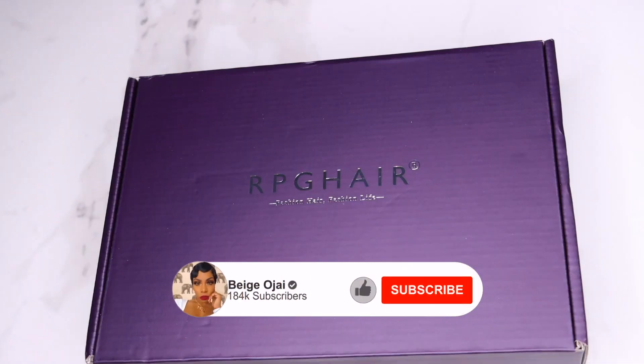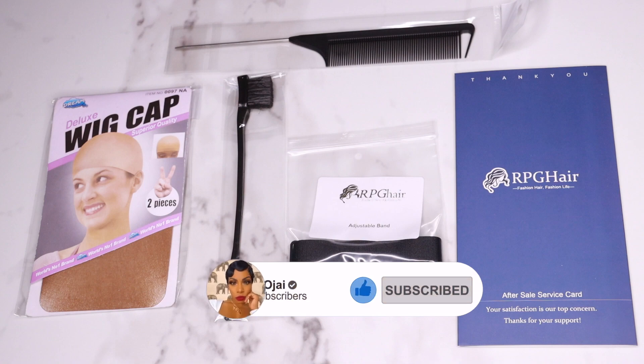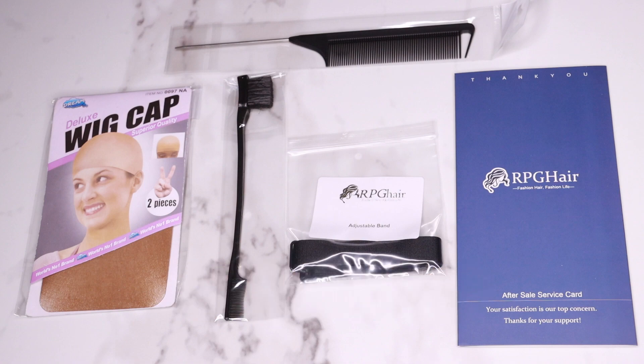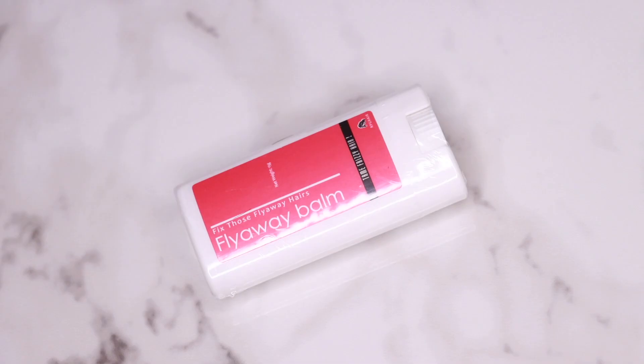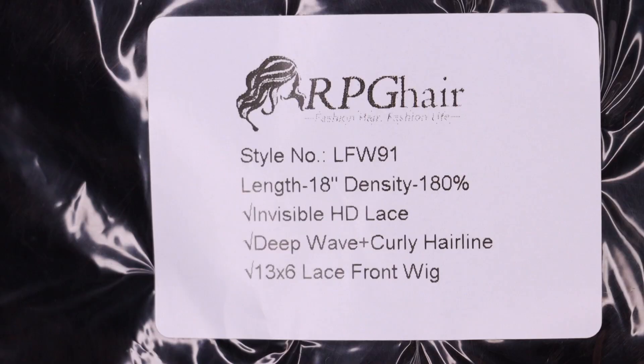Hey guys, welcome back to my channel. My name is Beige. If you're new here, welcome. Don't forget to give this video a huge thumbs up and comment down below before you leave. Today's video is going to be a tutorial on this wig. This wig was sent to me from RPG Hair. I'll have all of their information, the promo codes, and the direct links down below in the description box.